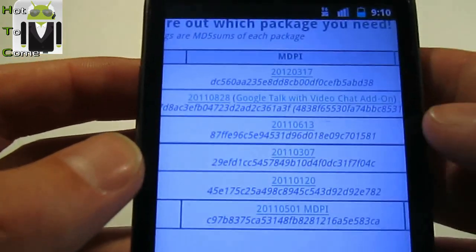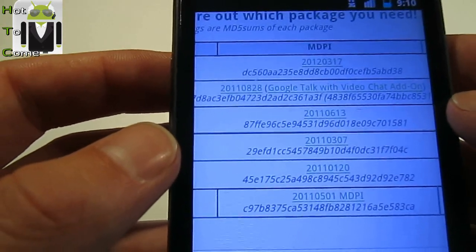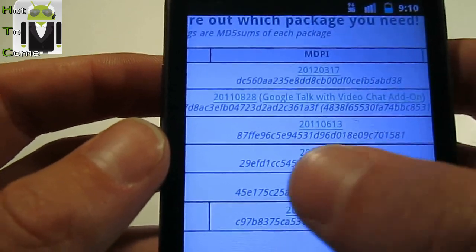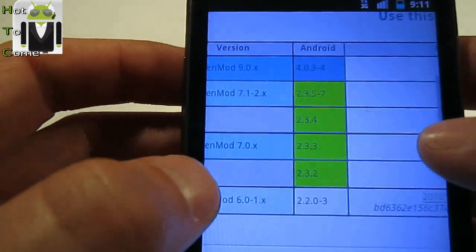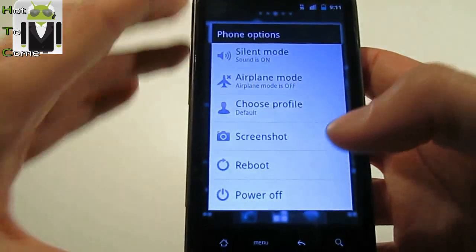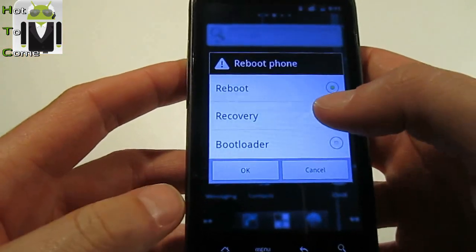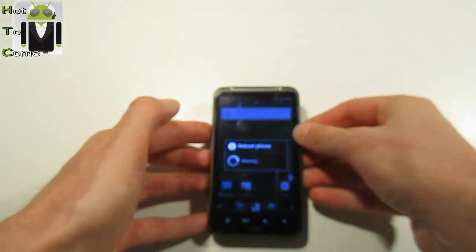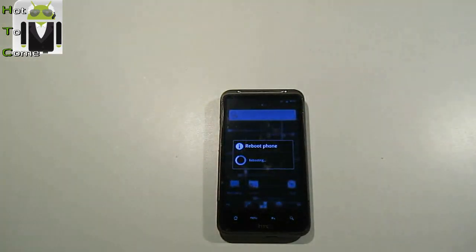If you have Ice Cream Sandwich or Gingerbread, you must download the appropriate file. For Gingerbread, the last update is the 28th of August 2011, and for Ice Cream Sandwich, the 17th of March 2012. Then go to the home screen and restart your phone, rebooting into recovery mode.